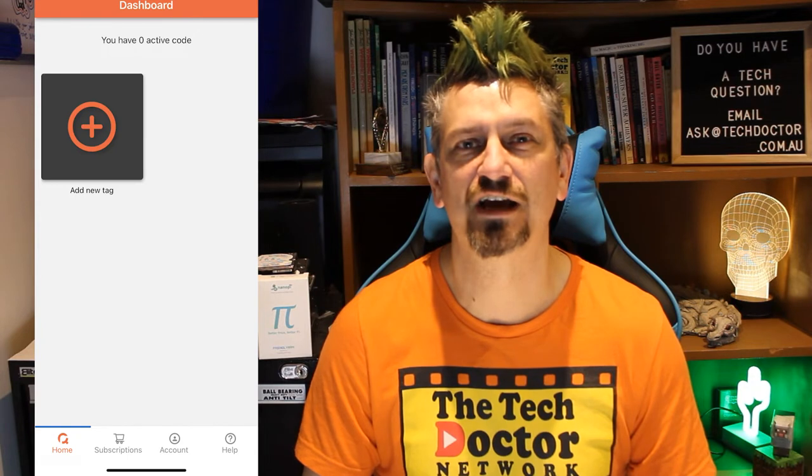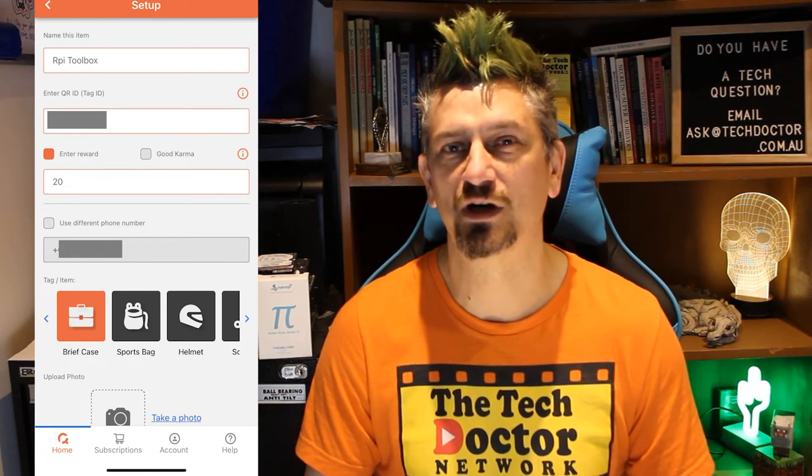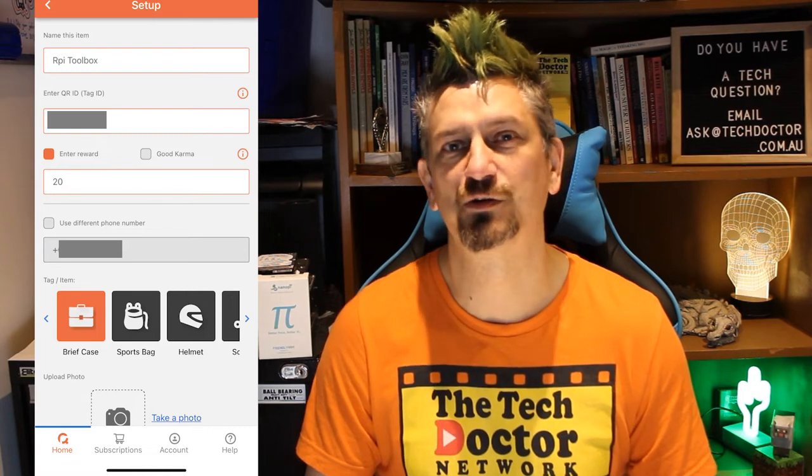Now you can tap the add new tag icon. This is the toolbox I keep my Raspberry Pi bits and pieces in — I've left it behind once or twice and freaked out. So I pick the tag I'm going to use, attach it to the toolbox, then scan it. I enter the name and can put in a reward amount or good karma. I then select the pre-filled mobile number or a different number to send the notification to. Note: if the tag is going on a mobile phone, make sure the notification goes to a different number — a partner, parent, or close friend. There's no point having a notification sent to the phone that's in the finder's hand, because you ain't getting it back.